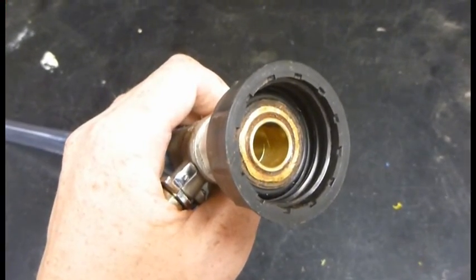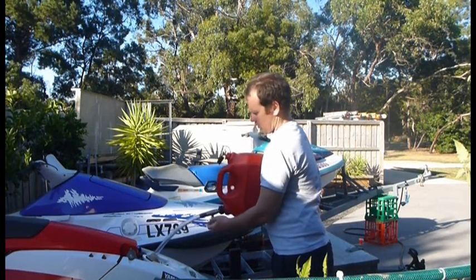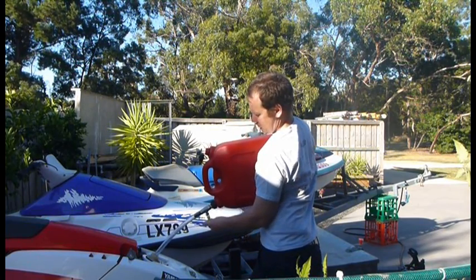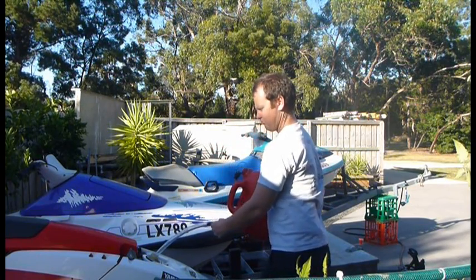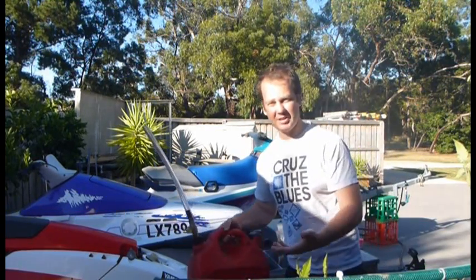That's what the inside is going to end up looking like. Now you can just turn the tap on and it'll be all going. Easy as that — thanks for watching. Bye-bye.